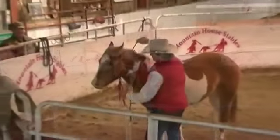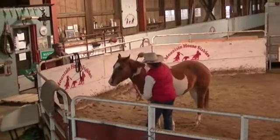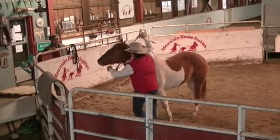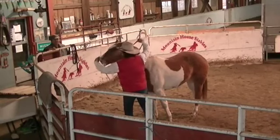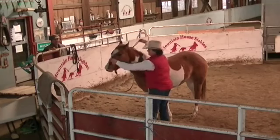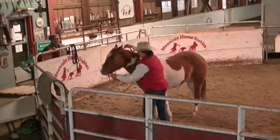Just kind of rubbing the horse with the halter here. We just kind of let her feel it come up on her face a little, and then kind of rub her with it. We just kind of let it touch her on the nose there. Rub her on the nose a little with it. Take it off.